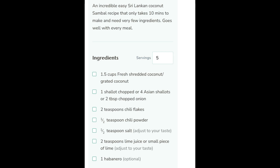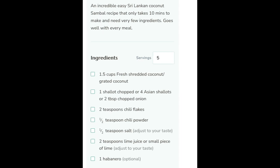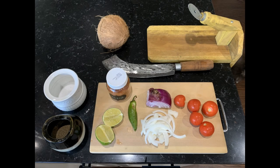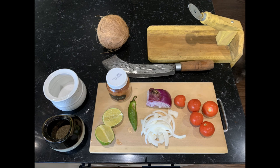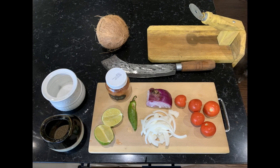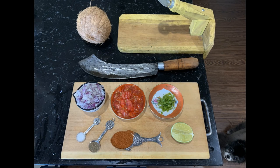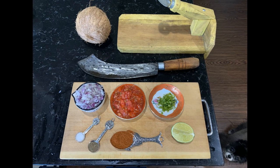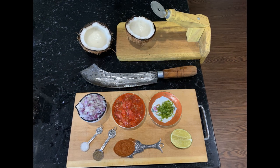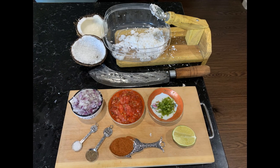Here's a list of common ingredients that are used to make the sambal. Start by getting all of your ingredients together and then chopping them into smaller pieces. Then cut the coconut in half and use the Sri Lankan coconut grater to shred the coconut into small pieces.